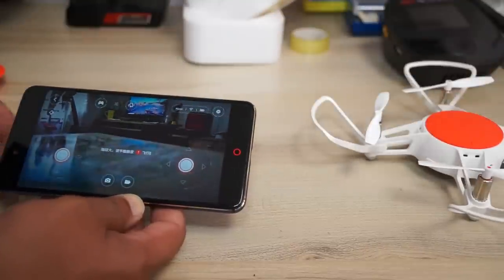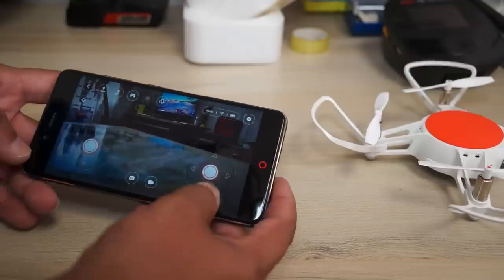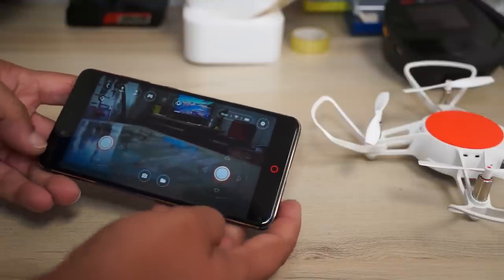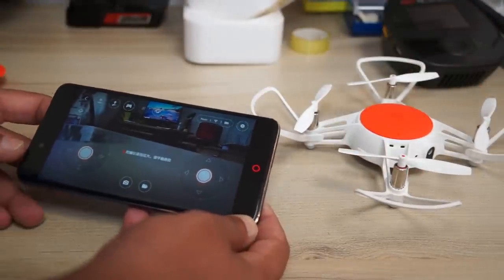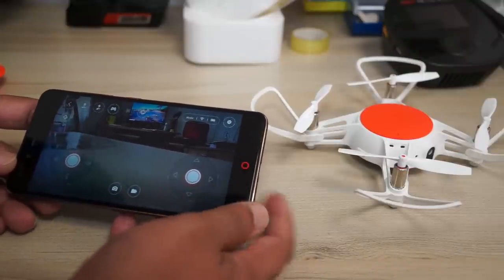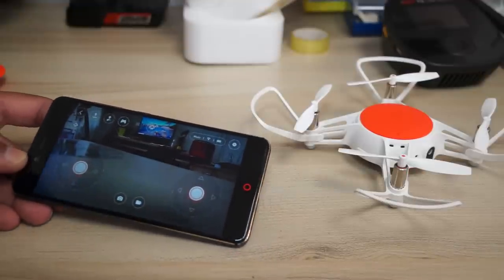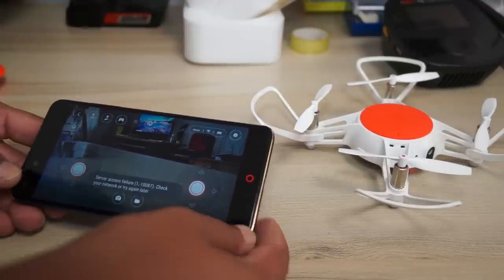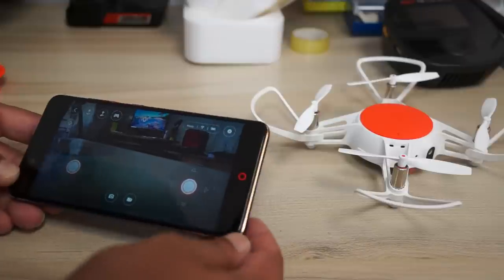Now you can see the live view from the quadcopter — that's me. You have two virtual joysticks for flying FPV, and they are very responsive and sensitive. Using the joysticks to fly the Mi Tu drone is absolutely a joy — it's one of the best virtual joystick controls I have seen on a smartphone. Note that the app is entirely in Chinese, including verbal notifications.